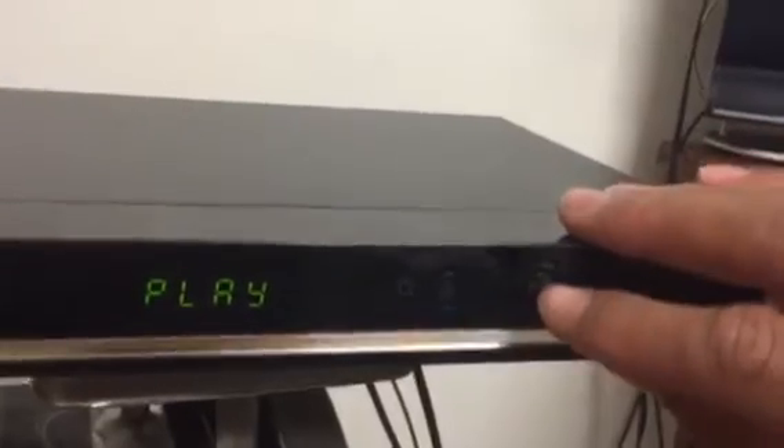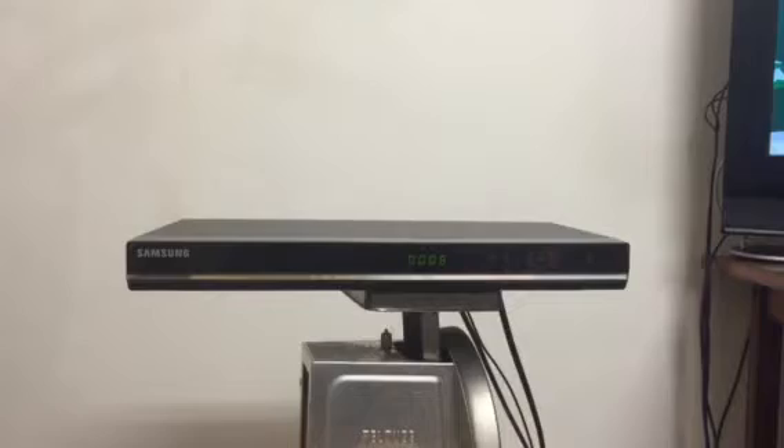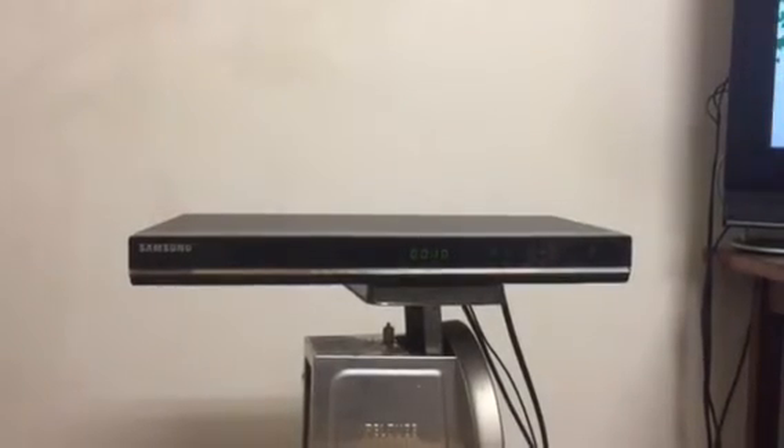We can just go ahead, once the root menu is loaded up, and hit play. And you see, it is playing. I wish I could demonstrate that the fast forward and rewind work on this device, but I do not have the remote.